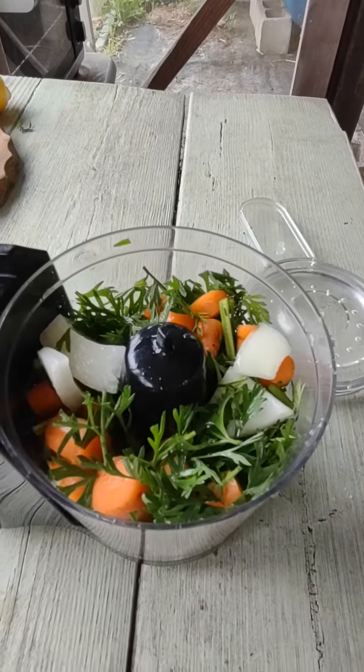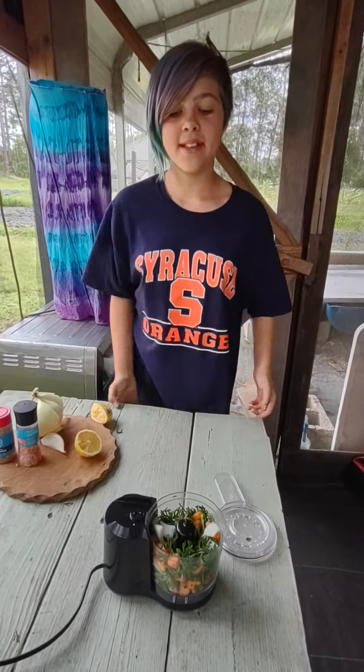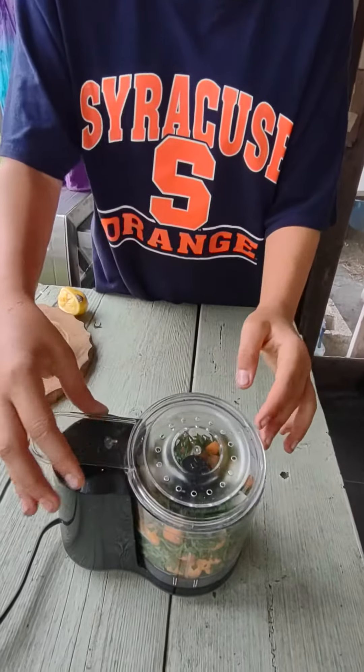Hold on. Sorry about that. Now we're going to blend our beautiful amazingness.